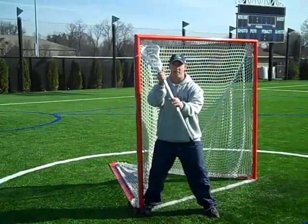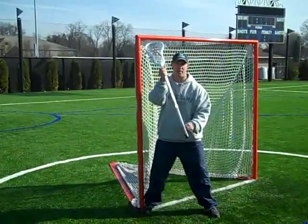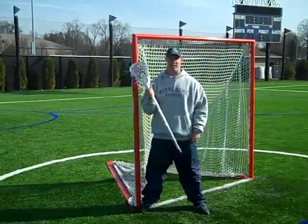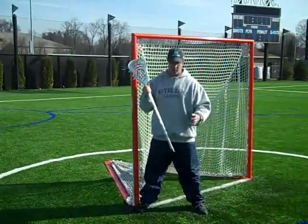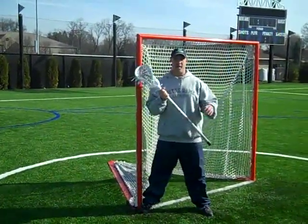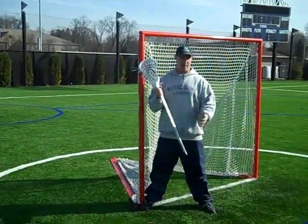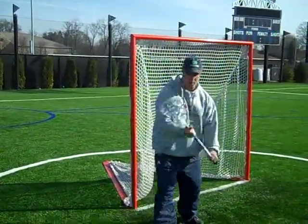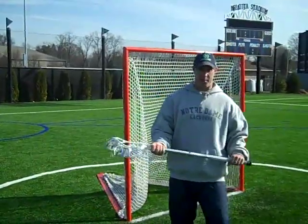More than anything, you want your goalie to have his hands up, take up as much surface area as possible, be balanced, and then just explode for that ball. And the last thing is — a save is a save, whether it's made with the goalie's foot, his elbow, his helmet, or his stick. We just want the ball to stay out of the goal. And then after that, we'll get a fire call if the ball is on the ground, or as a goalie, we'll just come out and clamp it hard. Once we get the ball, we want to get it up and out. This is the Irish Guard.